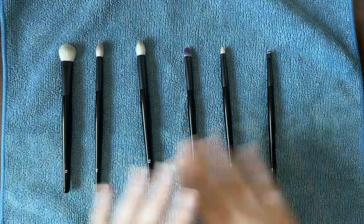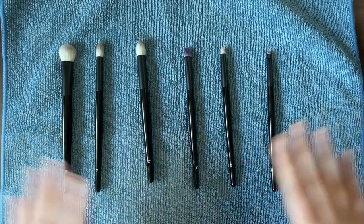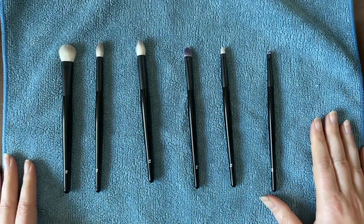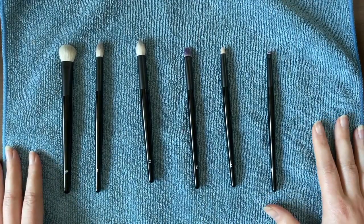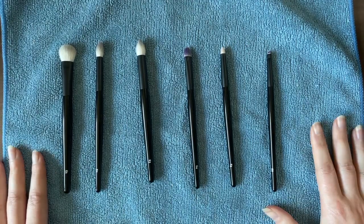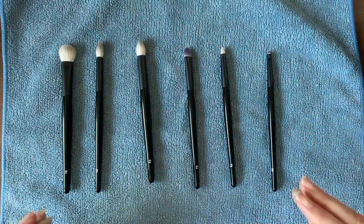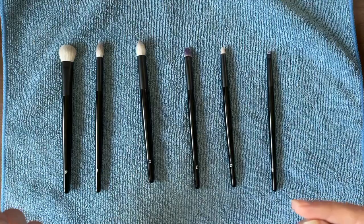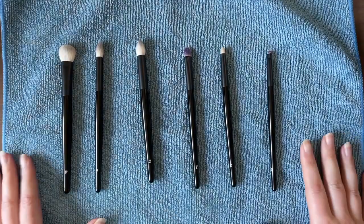Here are all the brushes in the eye set I purchased. These are all of Wayne Goss's new eye brushes — he's calling this the 'First Edition,' which I find a bit confusing because he's definitely released a few eye brush sets before. But I've been really enjoying this set, and there have been a few surprises in what I liked and what I ended up not using very often. I'll go through them in numerical order.